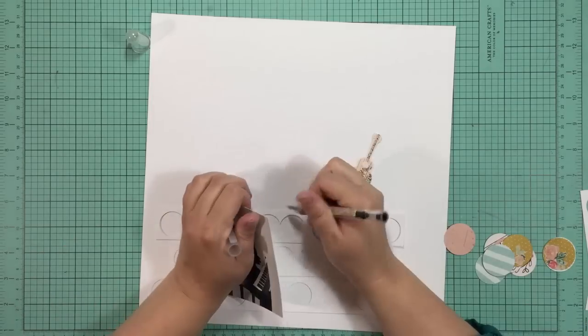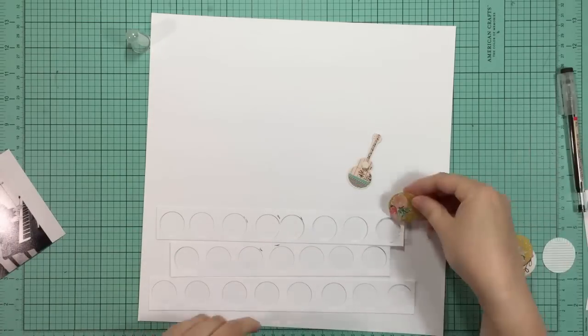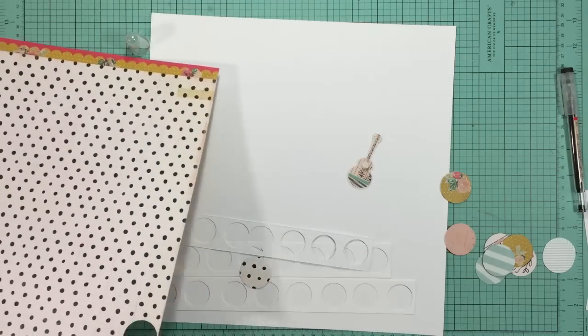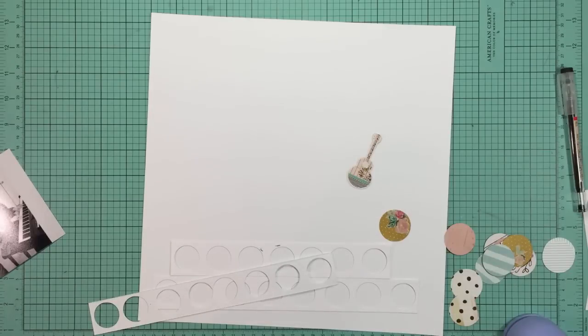I'm looking for a pencil here and I think my daughter must have run off with it for her homework or something. So I pull out an erasable Muji pen, which is the same company that makes the pen I always use for my journaling. I'll make sure to link to the erasable one - I use it in my planner and I really love it.